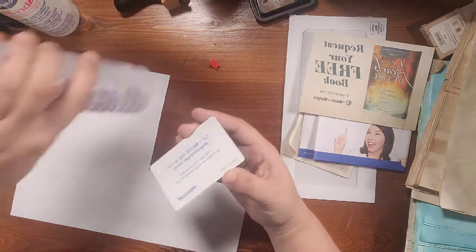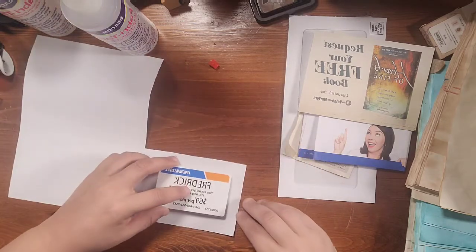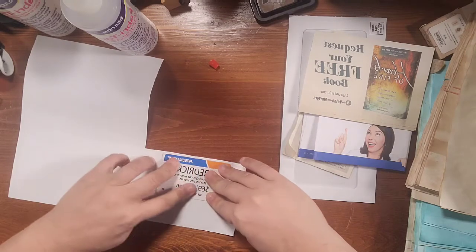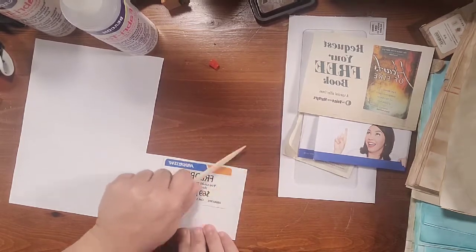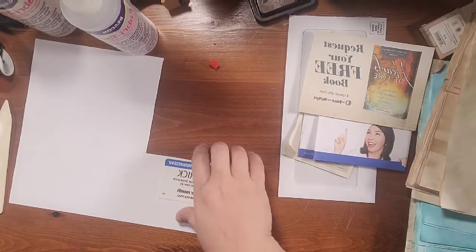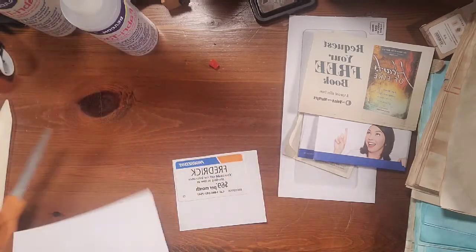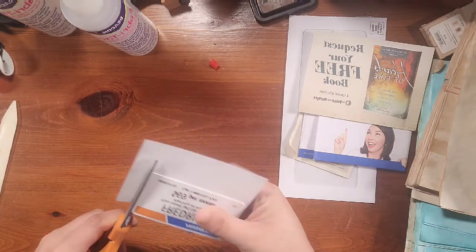I'm just going to throw some glue on there, and then since this does have a little white edge around it I'm going to put it towards the side where I know it won't have that white edge, and then we'll trim around it in a minute. I'm going to grab my bone folder and just adhere that, then grab my scissors and trim around the edges.